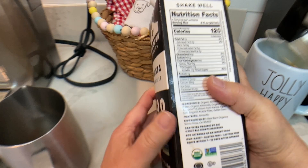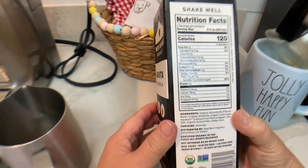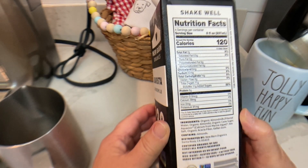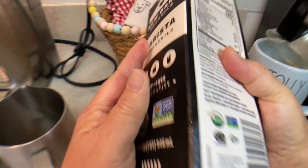It's 120 calories for only 8 ounces. It's got 7 grams of fat, 11 grams of added sugar. Uh-oh, that's going to be sweet almond milk.